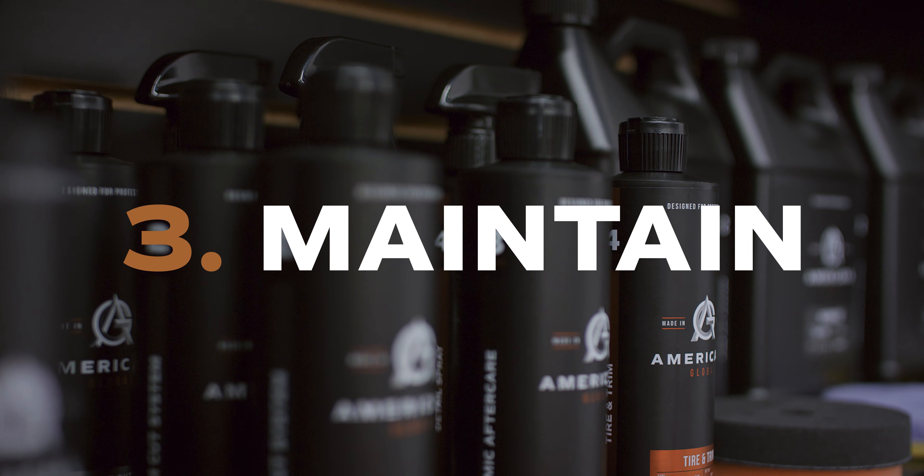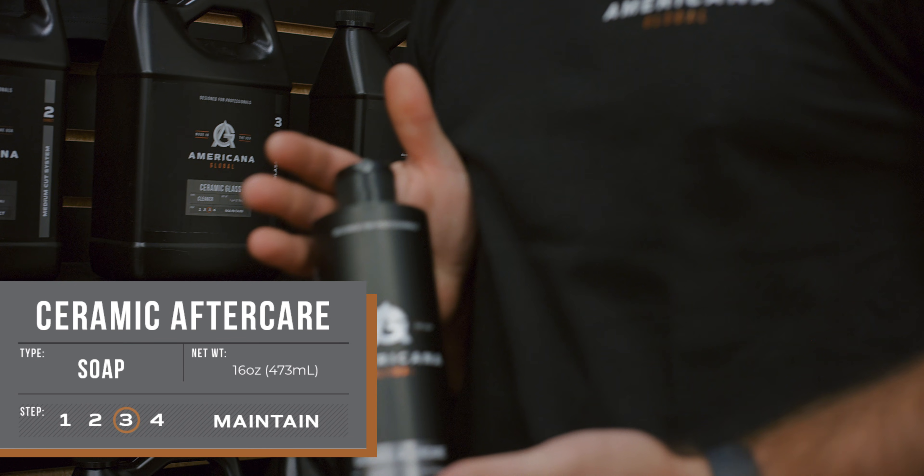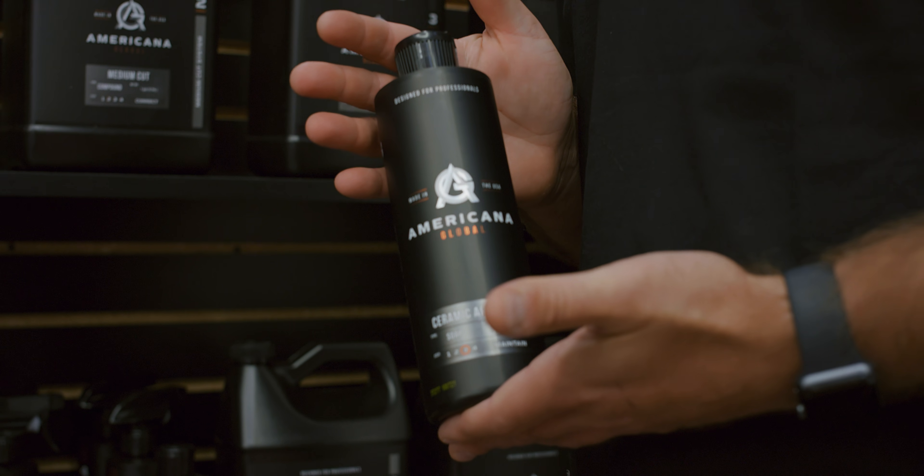You may have just spent a couple thousand dollars on a professional grade ceramic coating or a do-it-yourself spray coating in your own garage and you're asking yourself what type of soap should I use after spending all this money and time. We recommend our ceramic aftercare soap, which also gives you some added protection while obviously cleaning your vehicle.